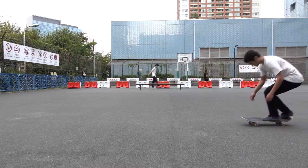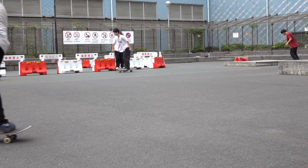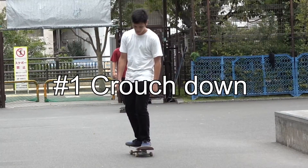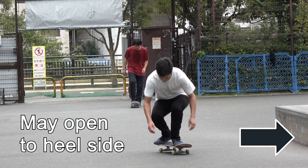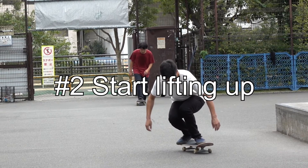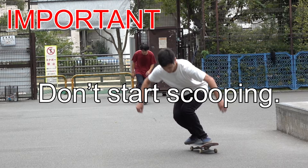This causes both a 360 pop-shove-it rotation and a kickflip rotation without even thinking about the front foot at all. We will talk about objective reasons why this is possible later in this video. But before going into the details, let's briefly summarize the entire execution process from the beginning. Number one: crouch down as you approach. Your board may not open up to the heel side as you do so — this only happens due to foot placement and weight distribution, so don't worry too much about it. Number two: when you're ready, start lifting up your body. Important — don't start scooping just yet.